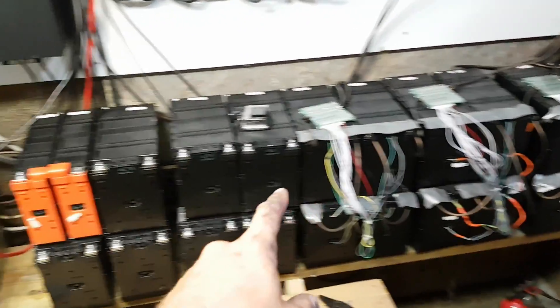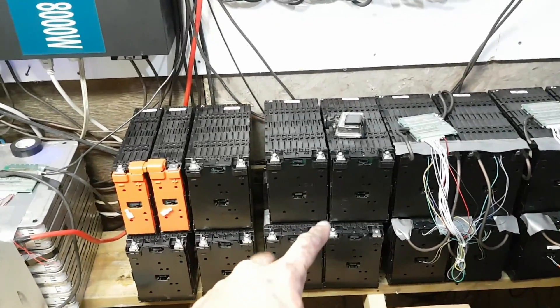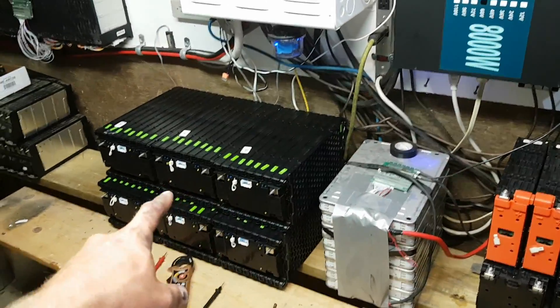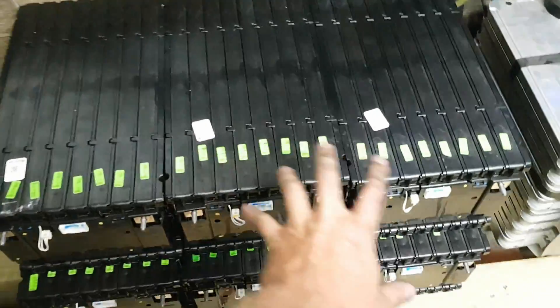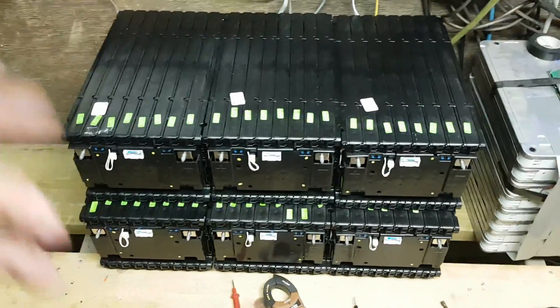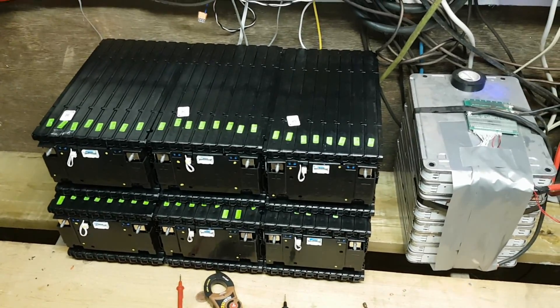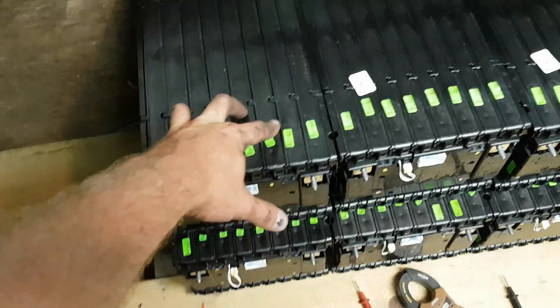Got that extra power hooked up, got two more banks of the Ford Focus batteries to hook up, and I got my Chrysler batteries. These are LG Chemistries. This is 16 kilowatts between the six. So this pack here — when I test it, it reads 56 volts.